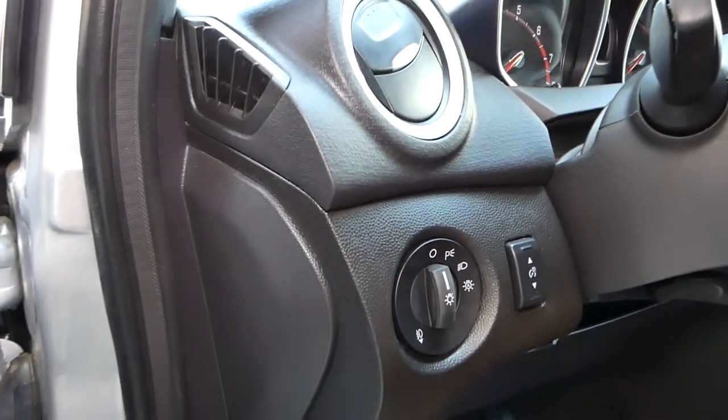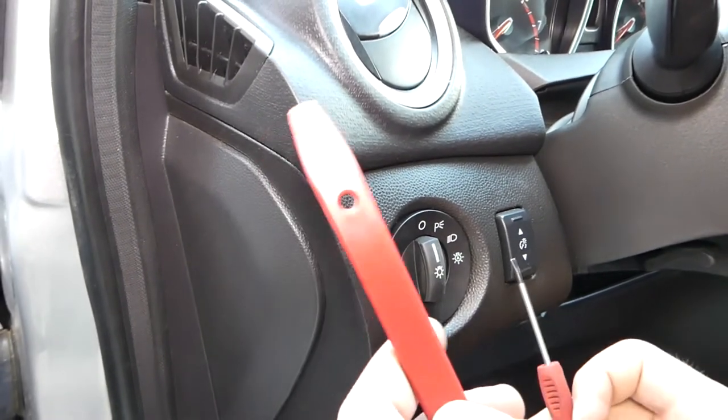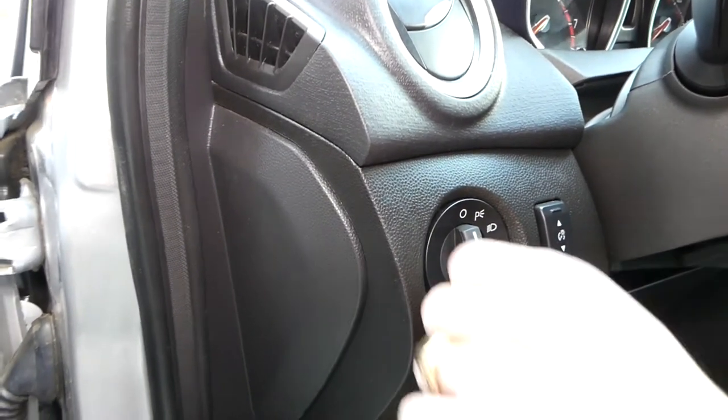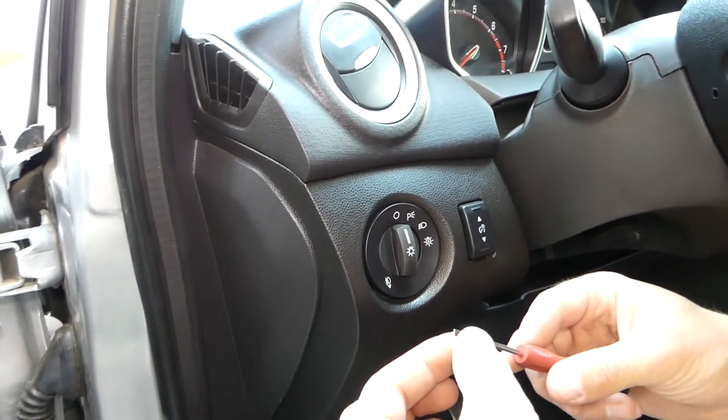What we found out: usually we use a plastic trim removal tool and a thin flat head screwdriver. You can put some electrical tape on the screwdriver so you don't do any damage.